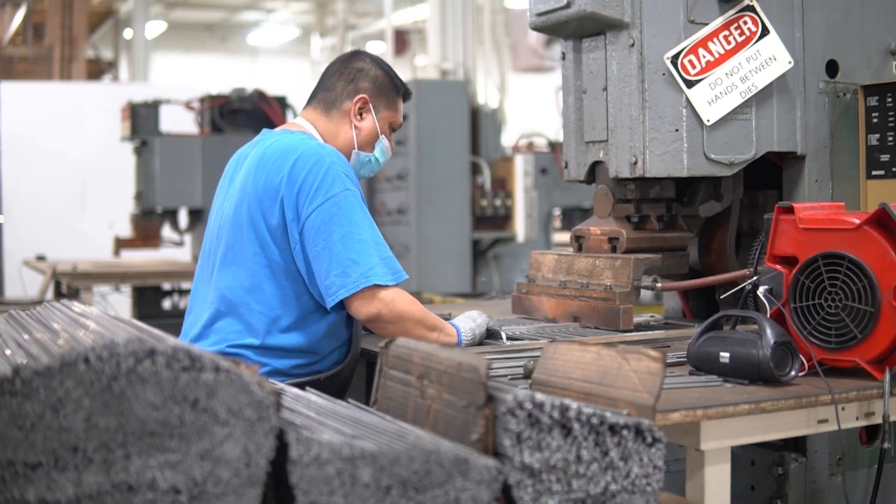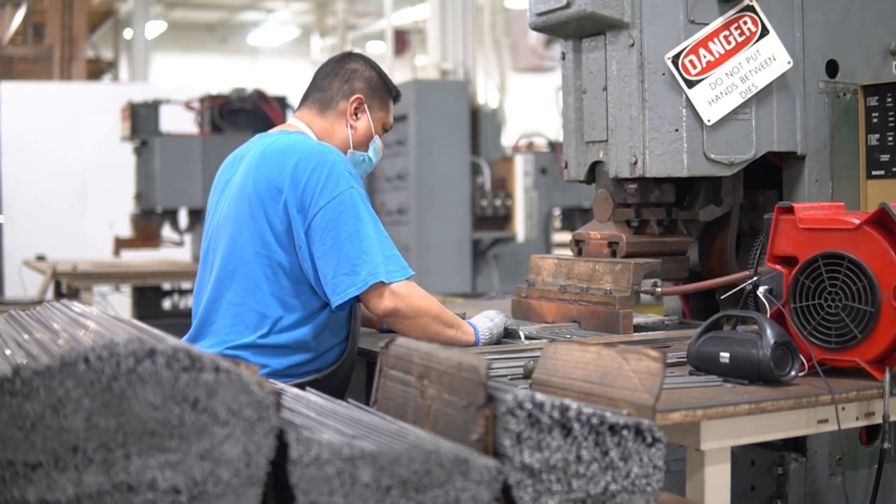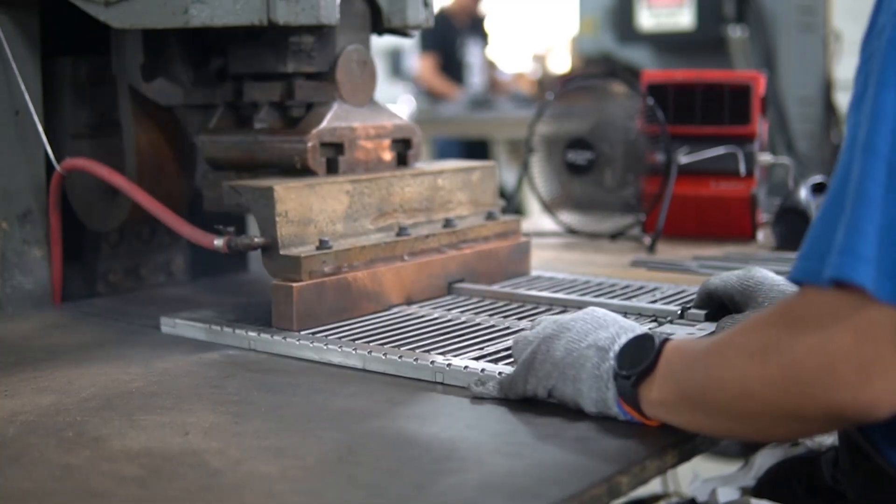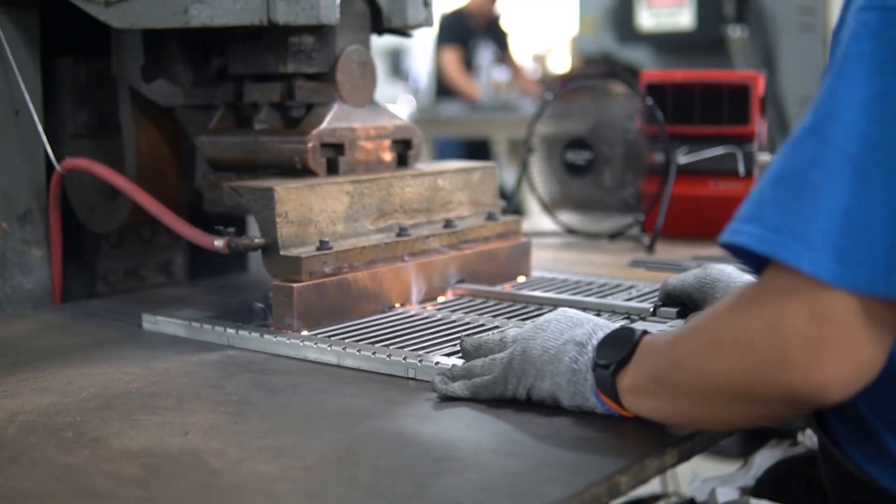After all the components are prepared, they are taken to a spot welder where they will be assembled into a welding fixture and then welded in place. Operators will ensure that all welds are strong throughout the process.